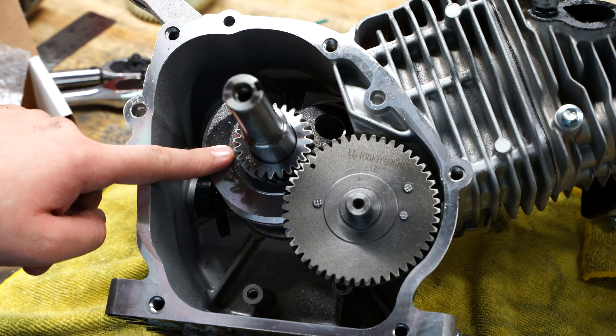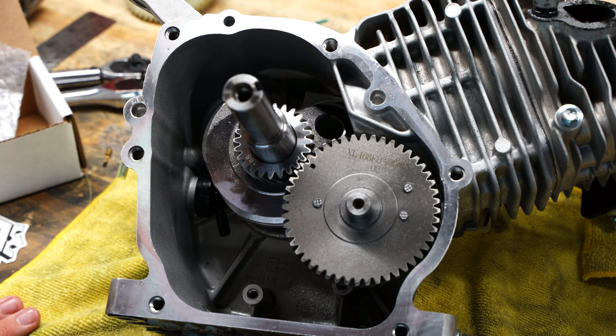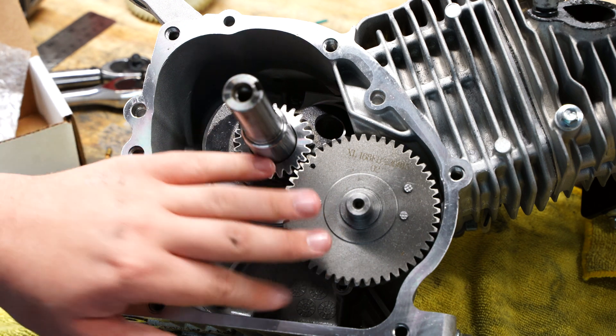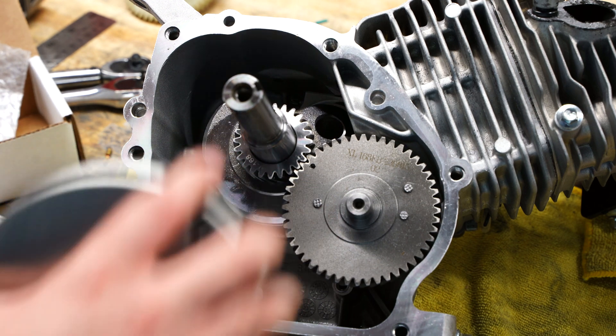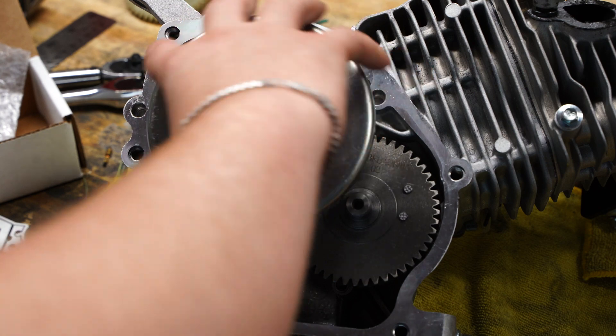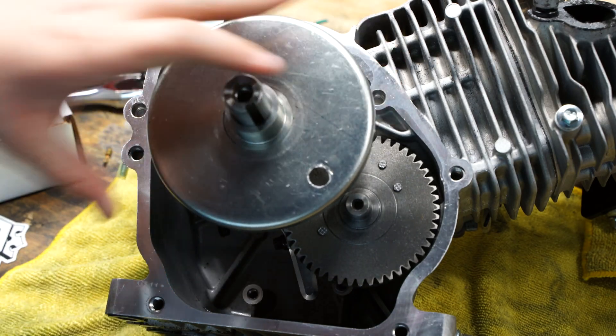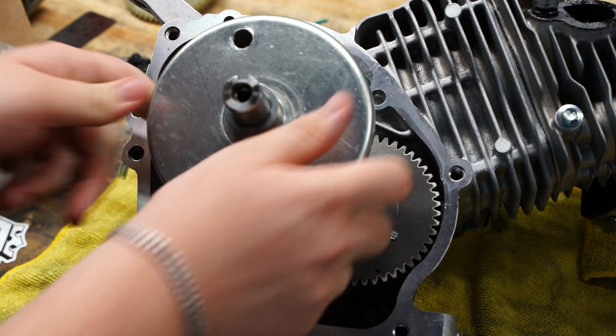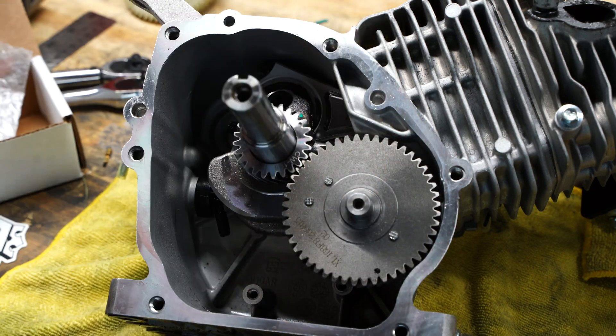EC Carb definitely did that one right, because none of the other billet rods - the ARC or the clone - would have been able to accept this much thicker camshaft. That's miles of clearance down in there. The only clearance issue we're having is up at the top, so that's fantastic.